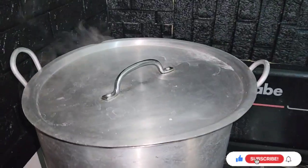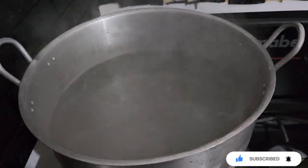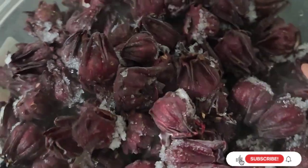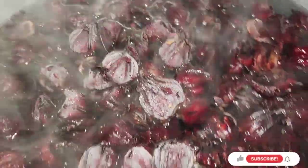Back to the pot — this is showing you guys the water that has been boiling for a long time. I'm just gonna throw my sorrel in right now. Look at that — look at the heat and the steam, oh my god, it's so soothing.